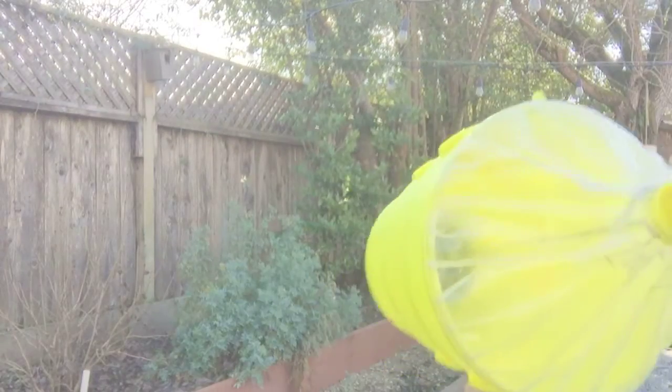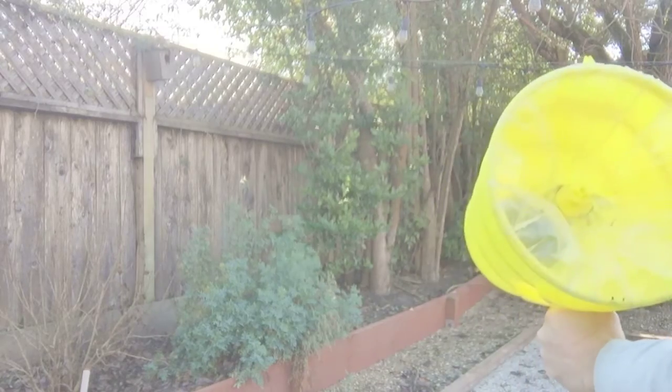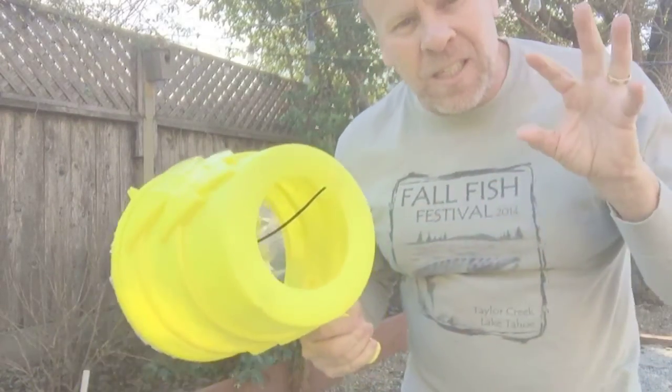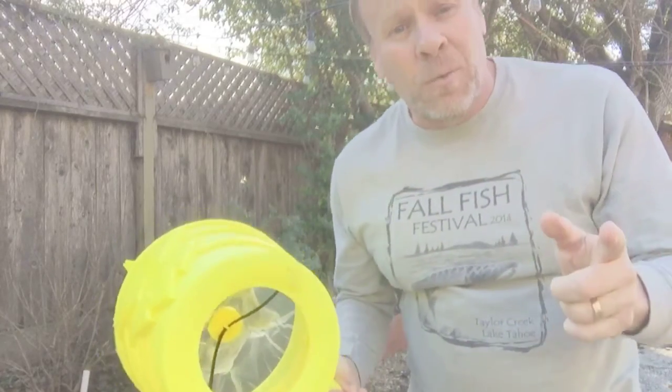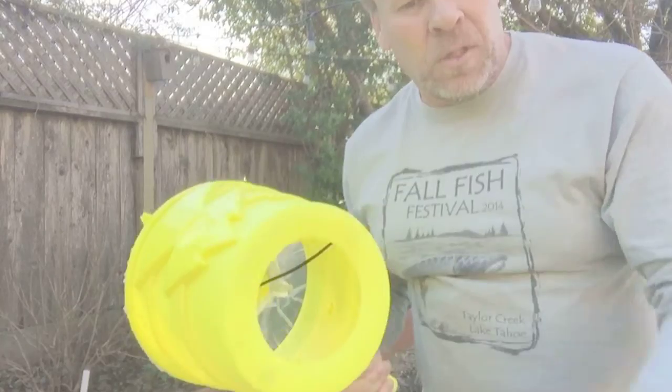When we shoot the air cannon, you can see it generate, but you can't really see it go. How cool would it be if we could actually see the vortex go? Well, actually we can. We're going to fill up the inside with a fogger and we're going to be able to see how that works.